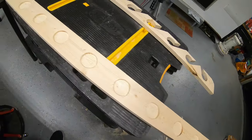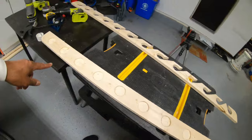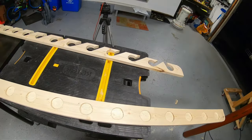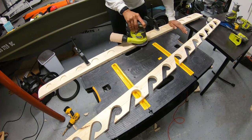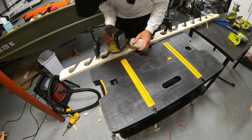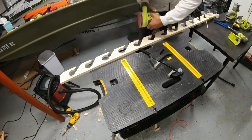All done — the base is all routed out. We've got the top section and the bottom section. I'm going to go ahead and sand everything down, get it looking nice, and then get to mounting it on the wall.